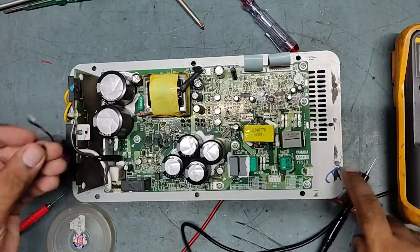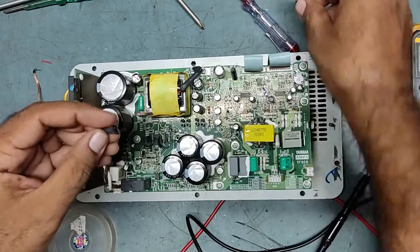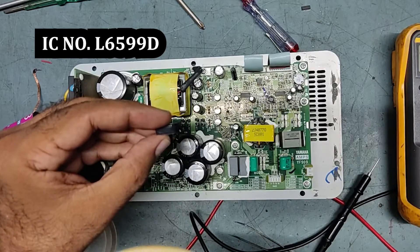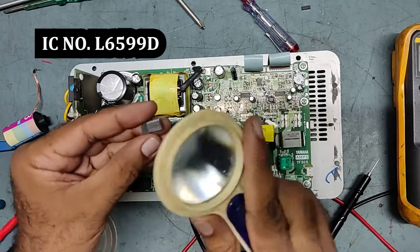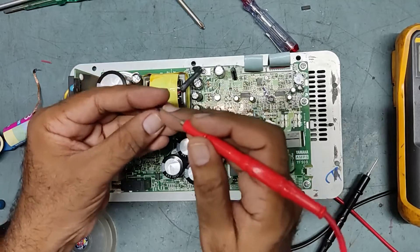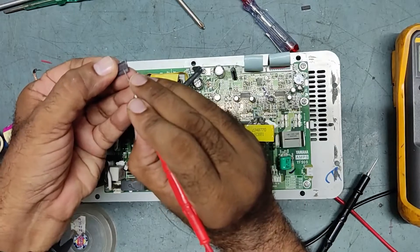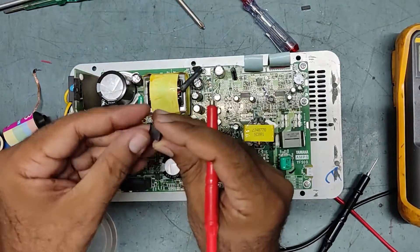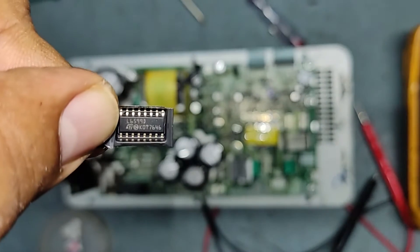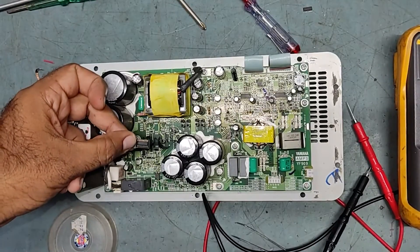We will replace this IC with a new one. This is the faulty one, and this is the new one — same IC, L6599D, L6599D. As I mentioned earlier, this is a high voltage resonant controller IC. So this is the new IC and we will fix it in place.